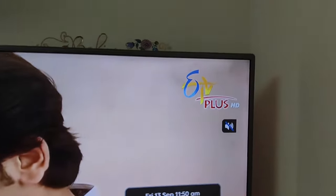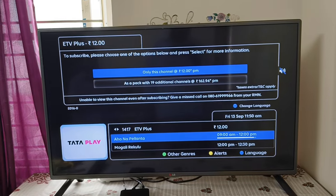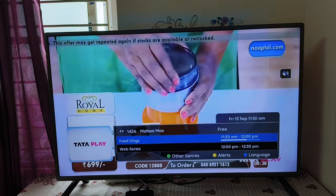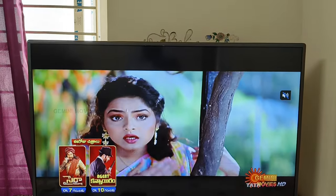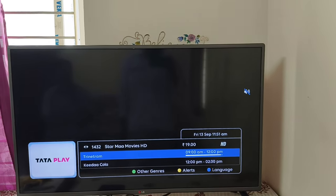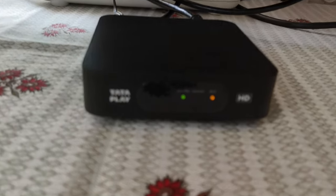I'm going to show you how to use TV Plus to use a TV channel. I'm going to show you a customer review. I will show you the box and use the software update, and I will activate and show you the channels.